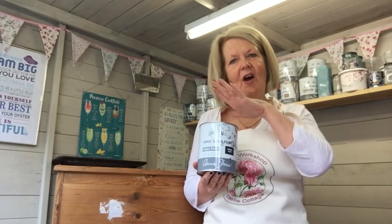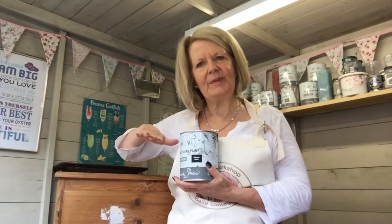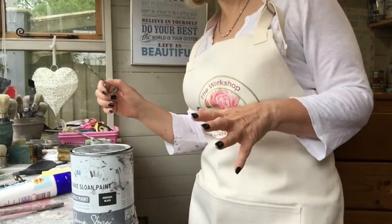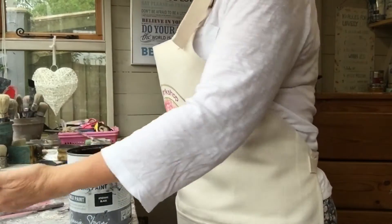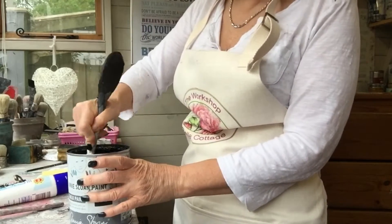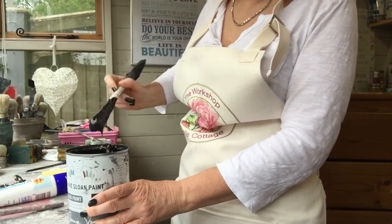I'm going to let that dry and I'm actually going to wax it. The reason I'm waxing it is it'll just set the paint so when I actually rub through I'll get more of the black than rubbing straight down to the wood. It's really hard getting this camera angle getting everything in so I'll just focus on the furniture and the paint. So I'll open this up and always give it a good stir because sometimes it gets a little bit thick, but this is quite a new tin so this should be all okay. Give that a good stir and then really you're ready to start.